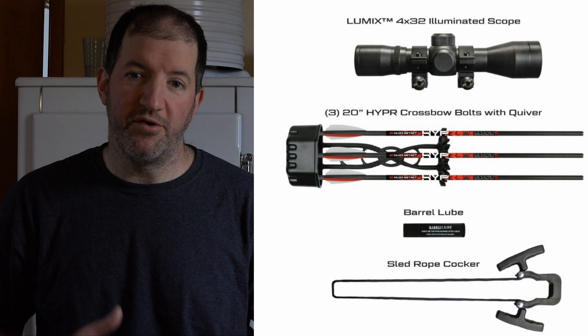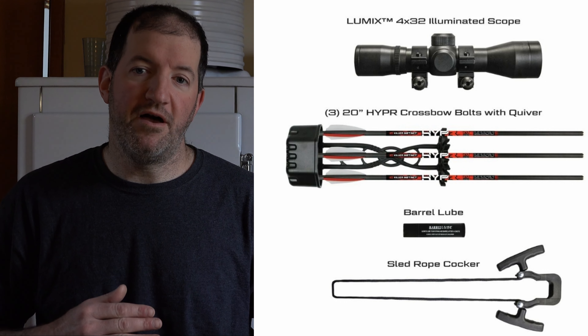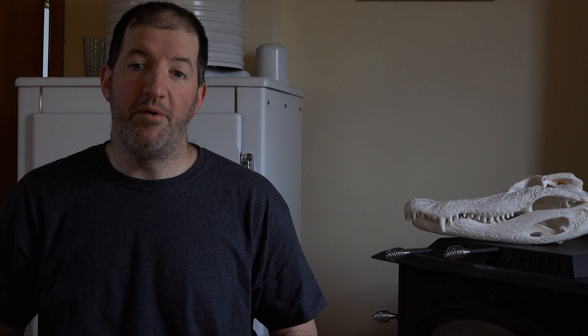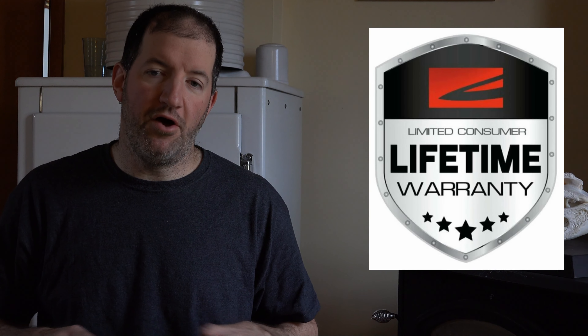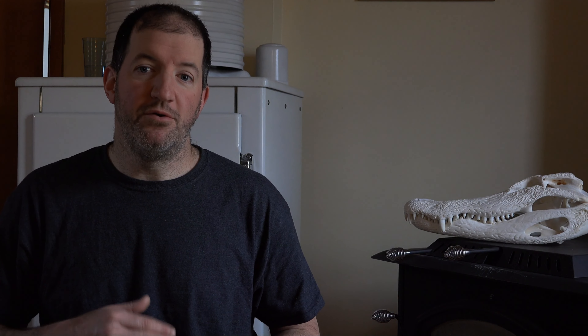They both come with three bolts, a crank, a sled, a quiver, a scope — a lot of people like the Killer Instinct scopes — and wax. They both also come with a lifetime warranty to the original owner covering anything that is a non-wearable part. So they're not going to cover your strings, but if a cam breaks or a limb breaks you should be covered. Part of that warranty is that after a set amount of time you do have to take it in for regular inspections at an authorized Killer Instinct dealer.